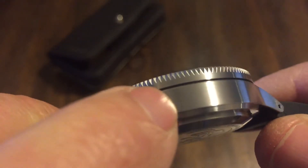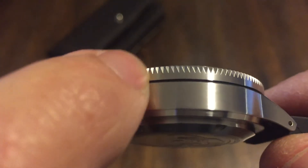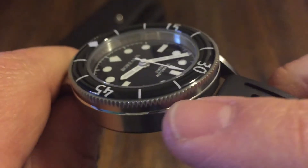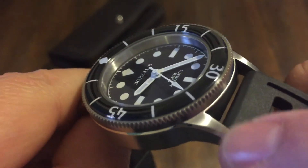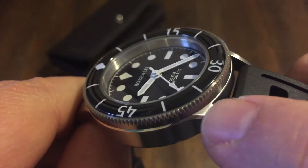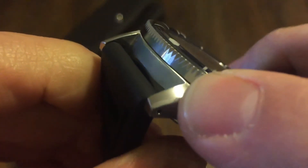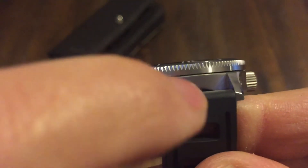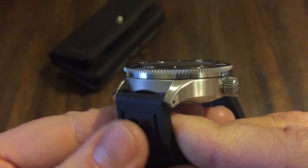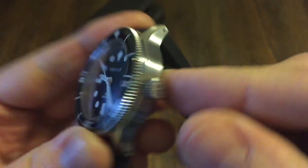If you look, you've got brushed sides — even the bezel is brushed. Nice attention to detail there. It's brushed on top, but then on the corners it's polished, and then polished along the side and down there. So that's actually a really nice touch. Looks like it's brushed on the inside there. Screw-down crown, of course, and it's signed.